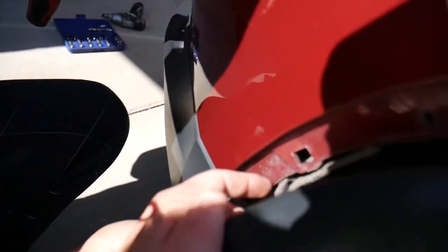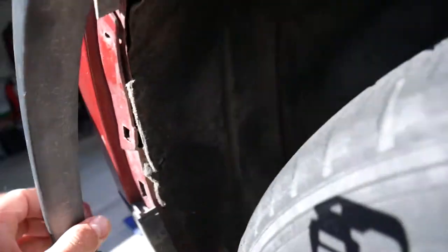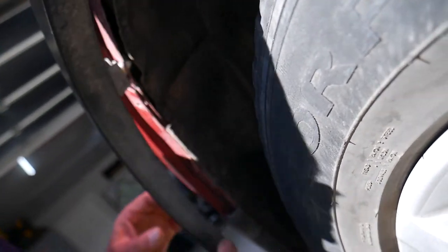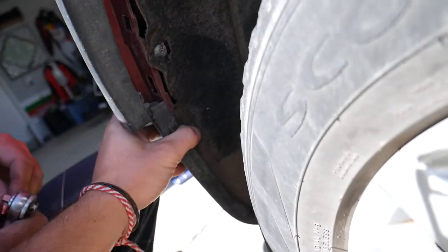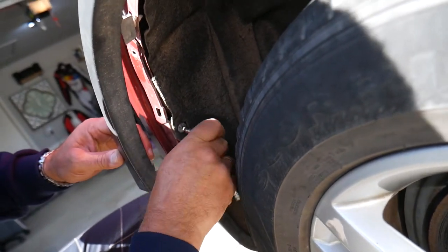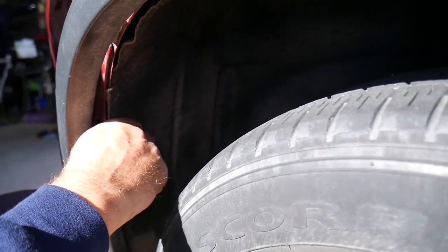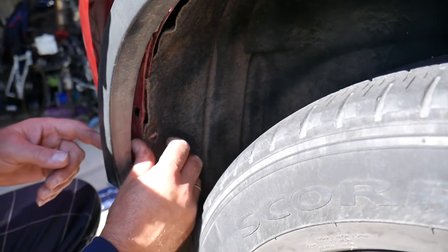There's nothing else here on some models. Right here we need to disconnect the fender liner with another Torx because it attaches — you can see — and it will break if you just pull it. So we need to get this one out otherwise we'll break the fender liner. What we're doing on this side will practically need to be done exactly the same way on the other side, because everything is kind of a mirror image.